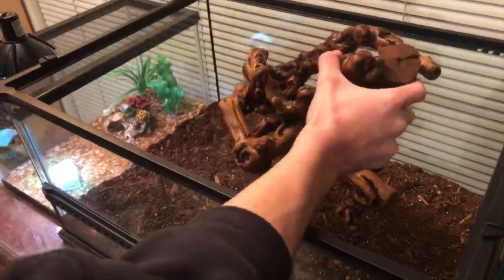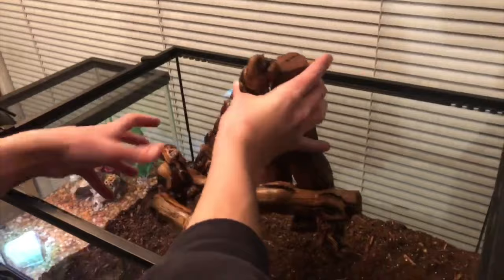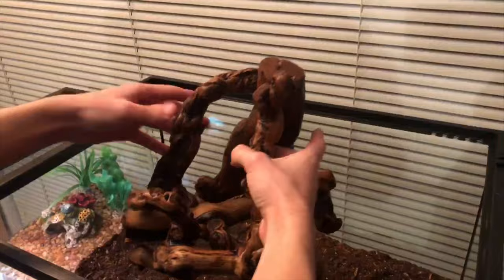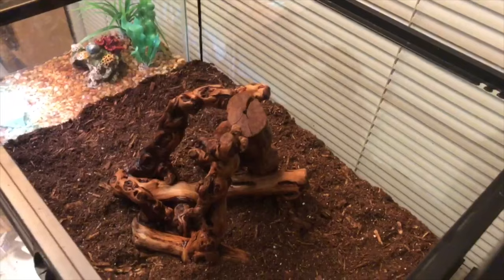I got this large piece of grapewood or driftwood, and this is going to be the centerpiece of the tank — both for aesthetics and as a climbing area for the alligator lizards. I like these because you can orient them in different ways; you're not limited to one position like you would be with a hide. I'm going to bury it just enough to get all the sides covered. It's a good idea to rinse it off before putting it in the tank to clean off all the store dust.